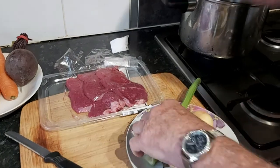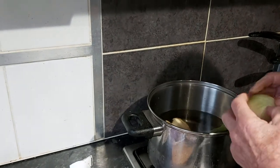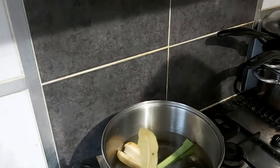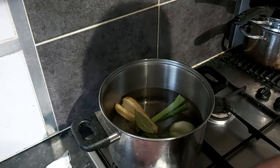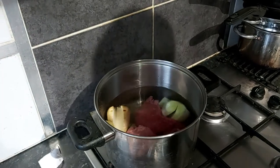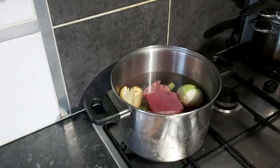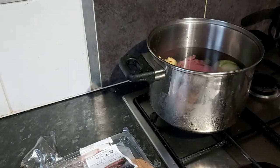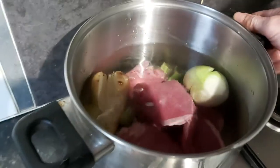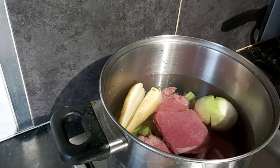So this literally goes in there — no need to peel it because we just want the flavours to go into the water — and a bay leaf and then the meat. I'll just bring that to the boil, and then once it's boiling, I just turn it down on a very low gas and just let it boil for one hour. The gas is on so that is starting to warm up. I'll put the lid on and we'll come back in one hour's time.